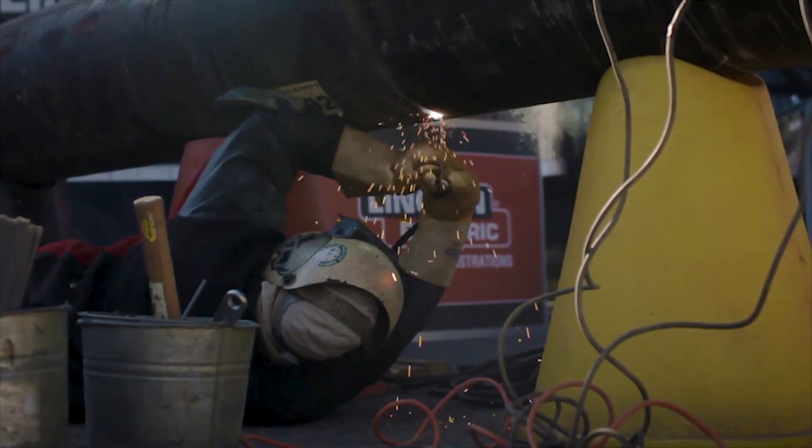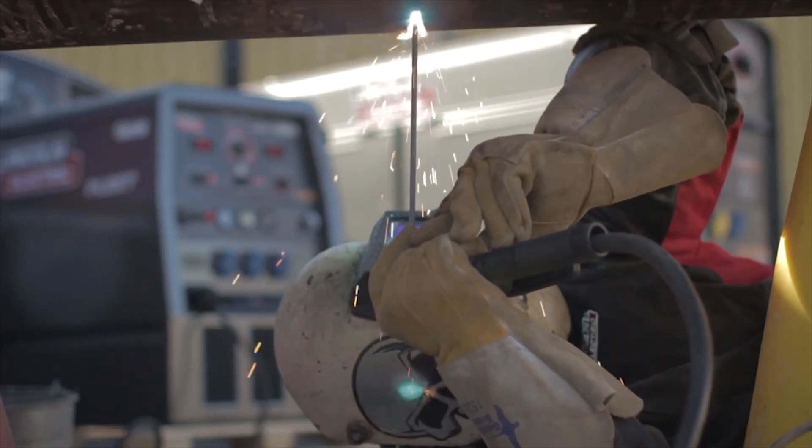So there you have it, Lincoln Electric's new fleet series of diesel engine driven welders. For more information, please check out www.LincolnElectric.com.